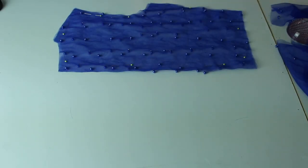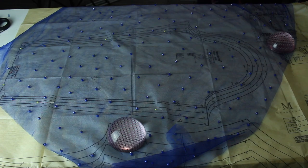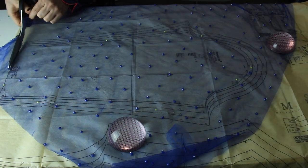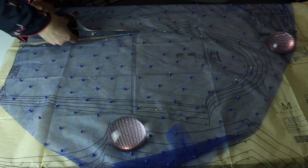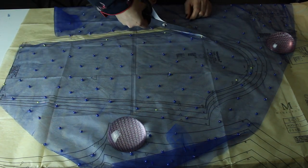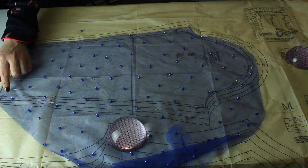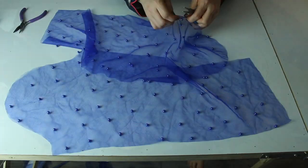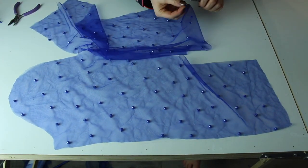For sleeves I used an old pattern that I found in my drawers. I measured the holes so they fit perfectly and cut it in medium size. This is a really fast solution rather than trying to open educational books and create my own pattern from scratch.